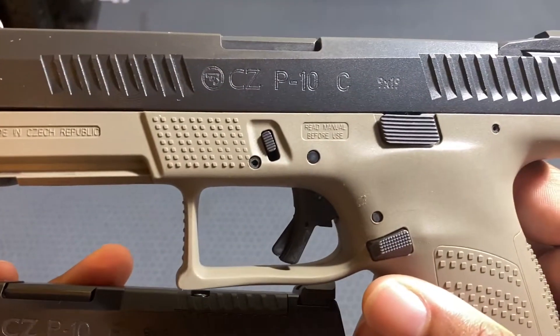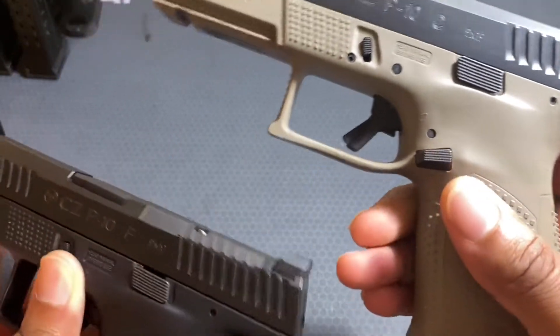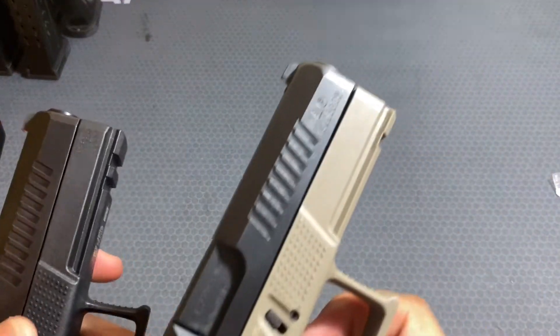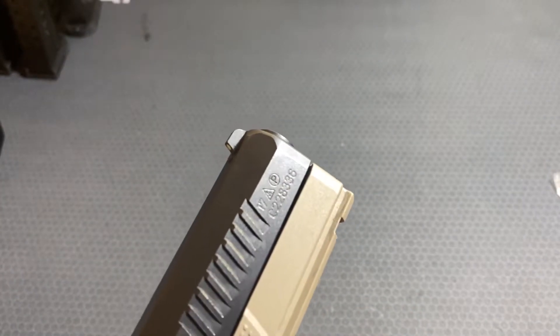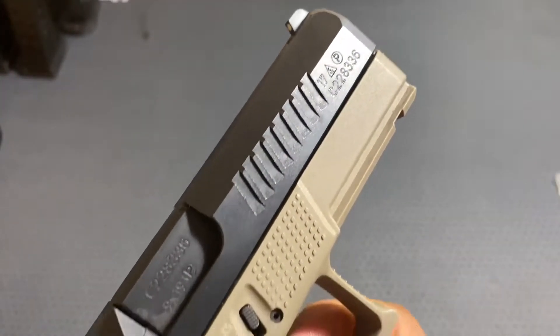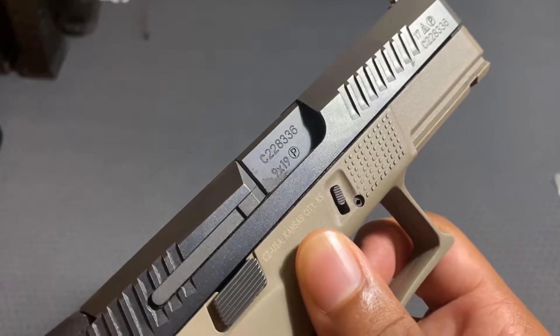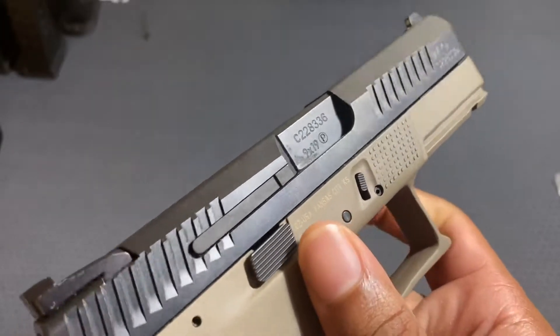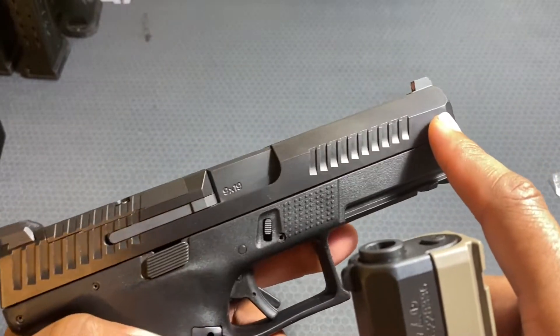On the P10C you can see 'Made in Czech Republic,' while the P10F just says 'CZ USA, Kansas City, Kansas.' The frame layout is similar — it says 'read before use.' On the other side you have your serial number along with some proof and manufacturing marks. I assume they are sent to CZ in Kansas and then shipped out across the US, which is why the other side is blank with nothing stamped or engraved.